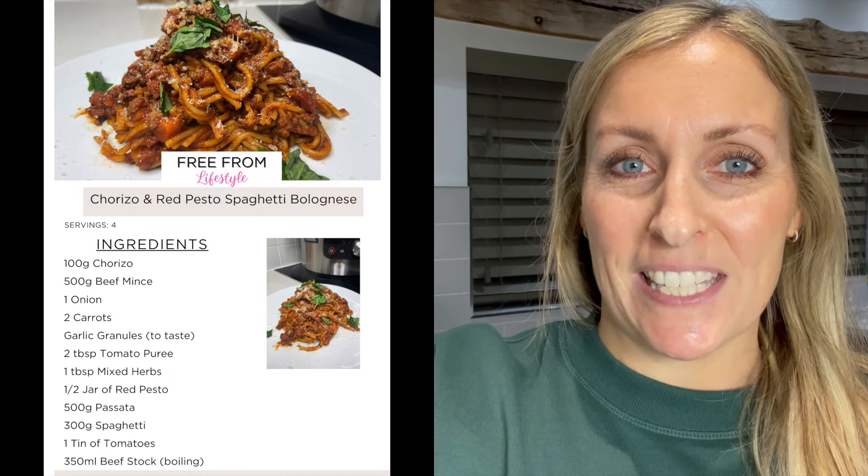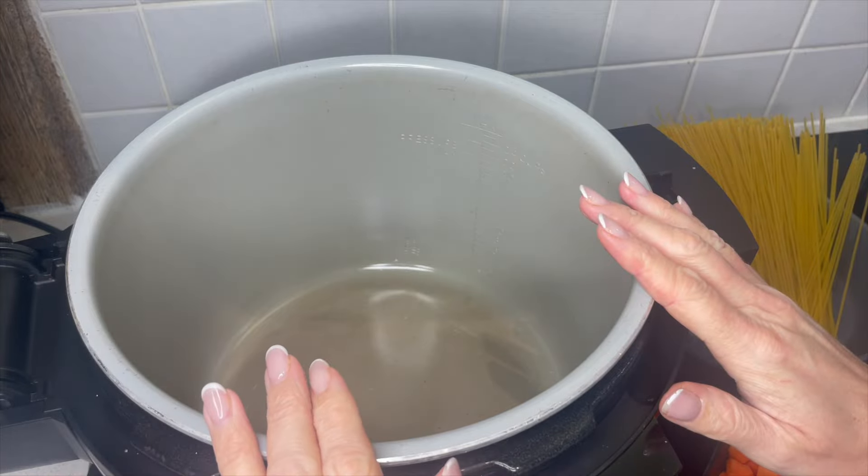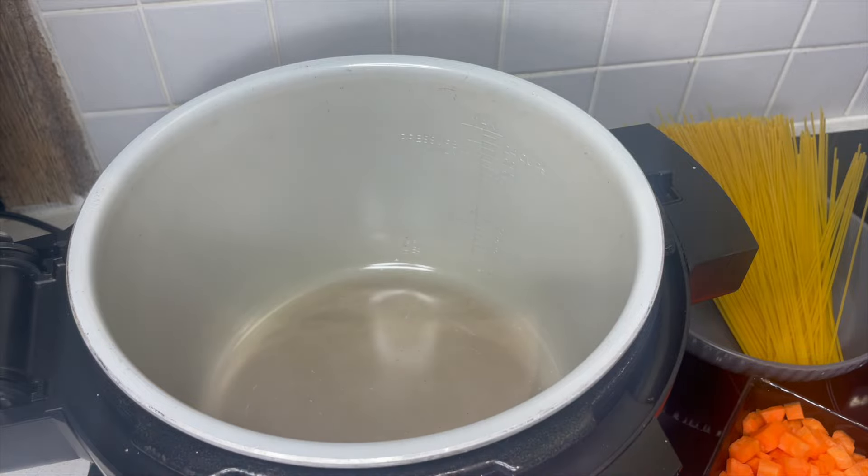Welcome back to the channel. We're making another Ninja 15-in-1 recipe today - a spaghetti bolognese with a big twist. This has got chorizo and red pesto in it and it tastes so good. We're going to put it under pressure, layer it up - it's delicious, really easy and really quick. This is a winner in our household and I don't make anything too difficult, too complicated or anything that takes too long.